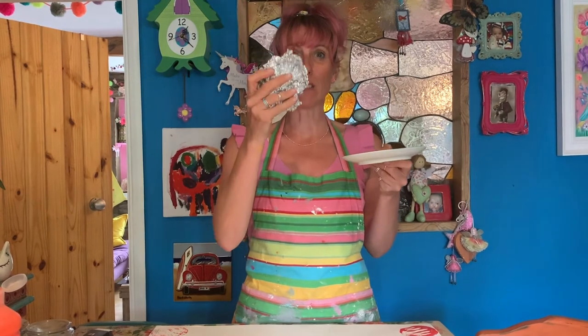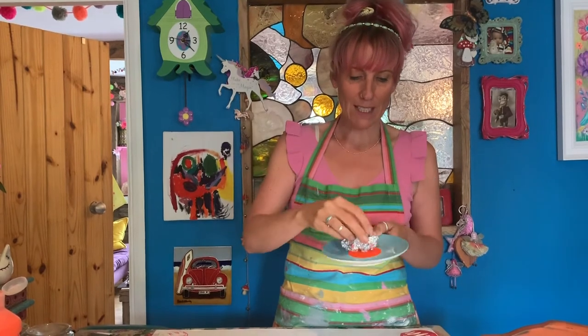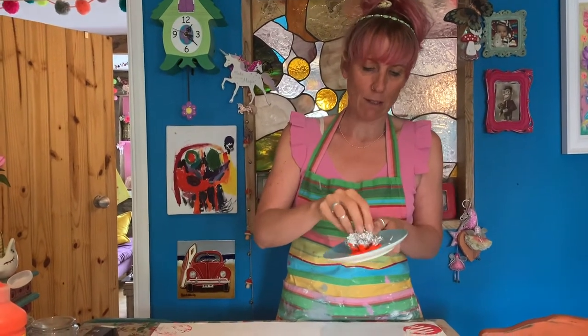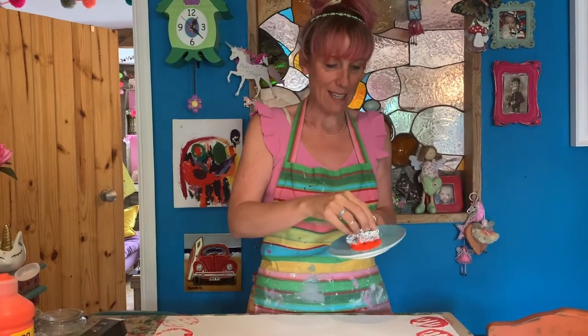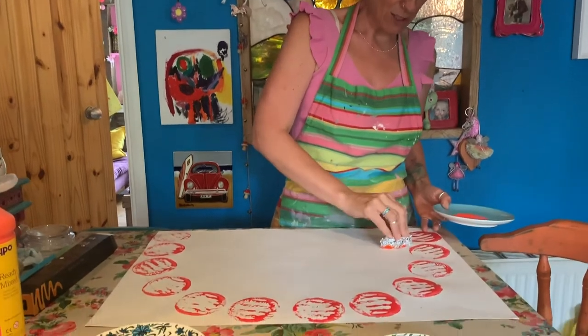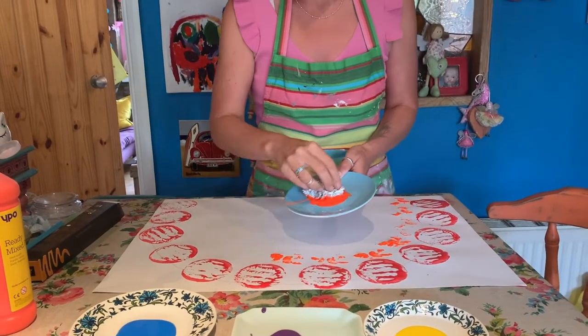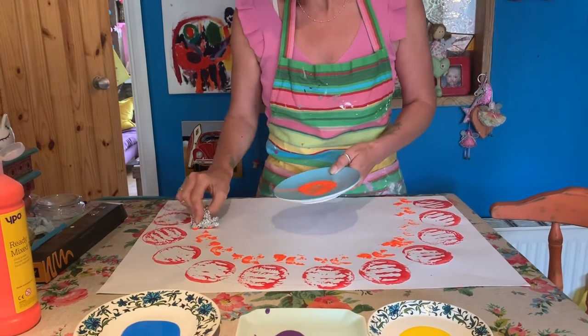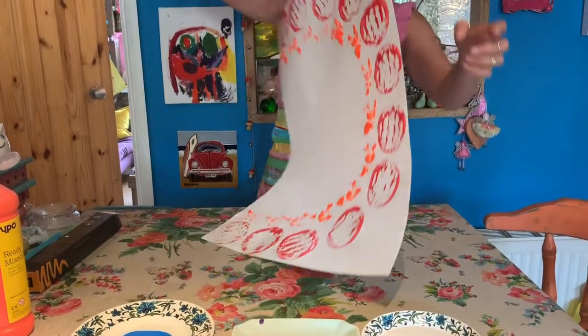My next colour is orange. I'm going to use my scrunched-up tin foil — I'm going to make it into a ball, pop it into the orange paint with lots on there, and use this to make the next colour in my rainbow. I'm just going to print that on. Sometimes when things are really messy, they look even better. I've got red and orange now.